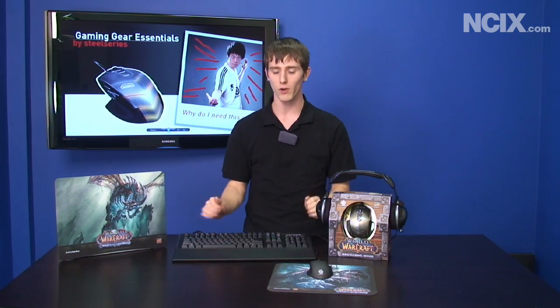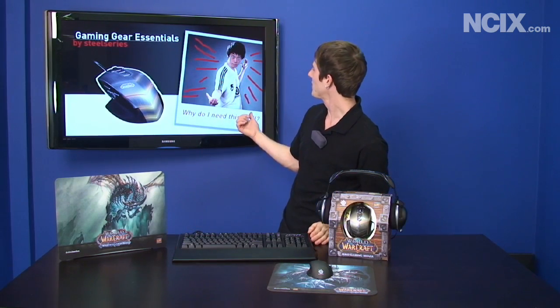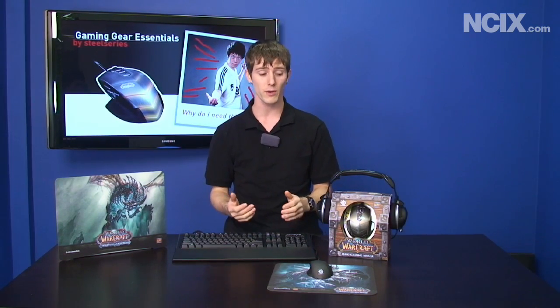We had a really interesting discussion the other day in the NCIX forum. There were some people commenting under a dollar mouse pad, basically saying if you spend any more than this on a mouse pad, you've got rocks in your head. But the reality is, if you want to be competitive about your gaming, it might not be a bad investment to spend 50 bucks on a premium mouse pad and a hundred bucks on a premium mouse.